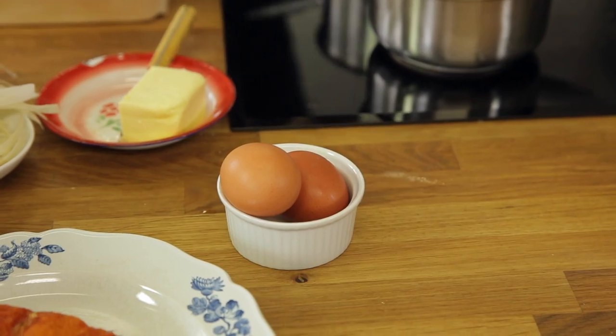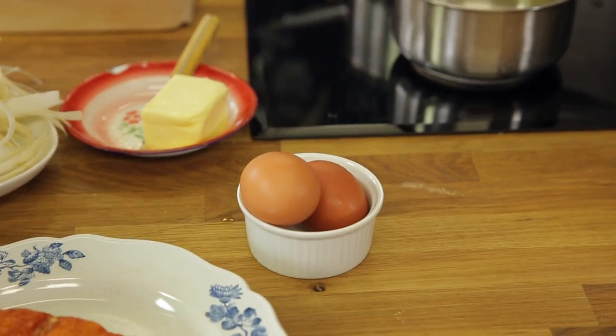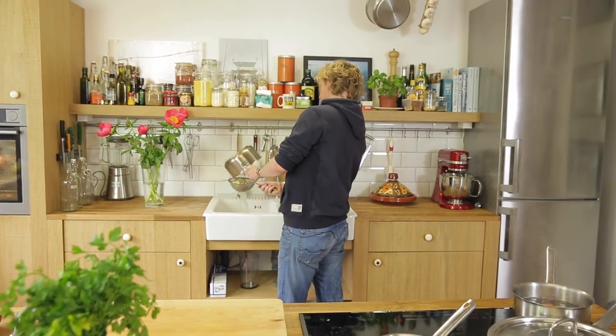Now it's time to boil the eggs — I've got two eggs for two persons. I'm going to do it the straightforward way: six and a half minutes in boiling water. I want it a bit juicy inside but still cooked. Then I'm going to strain my potatoes.